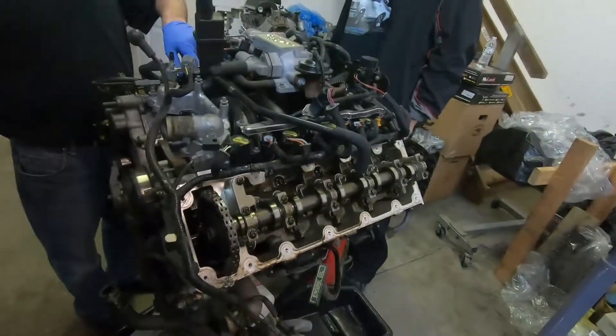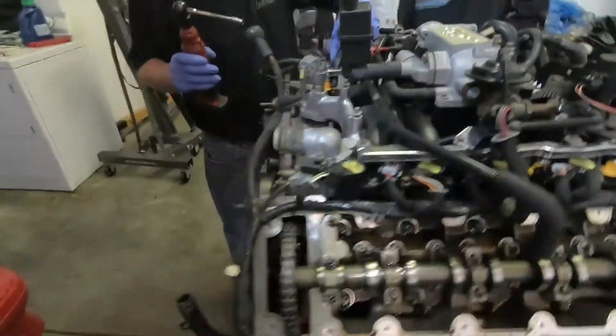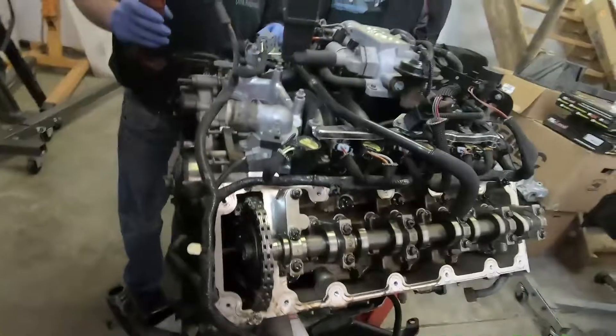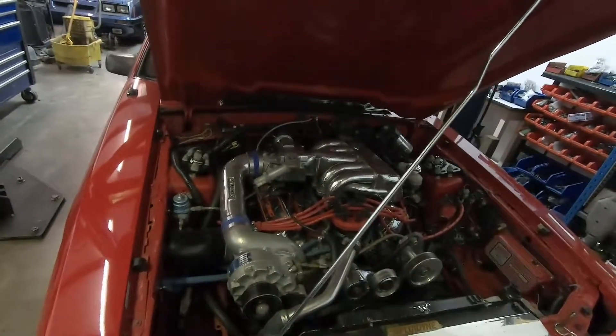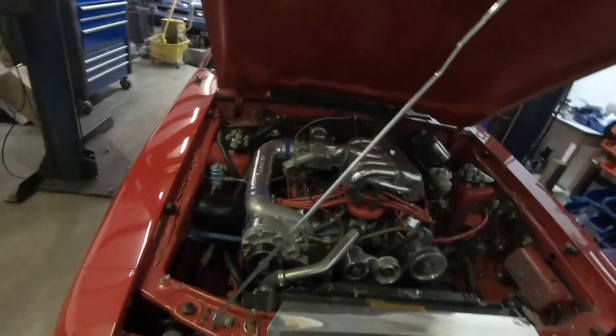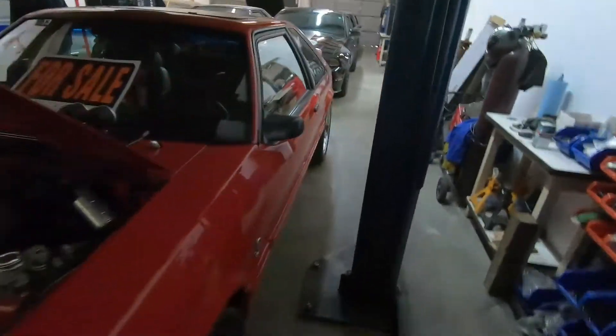Is this out of a GT500 or a 4.6? It's a convertible — 4.6. He said he's putting this one back to stock. That's a shame. I'm going to try to get him to sell me that coupe over there at some point. I know he wants a lot of money for it though — I'm going to work on him.